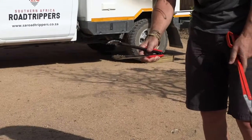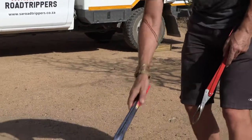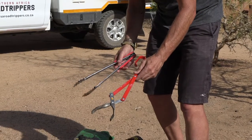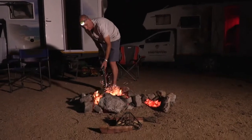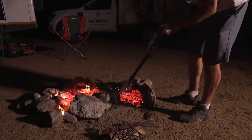The clamshell tongs are wider like a clam and I use those to pick up meat — so when I turn the meat I use these fire tongs for wood and these are the meat tongs. And it's as easy as that. Once you have a fire you need to wait for it to burn down and produce coals, and it's the coals that you cook on.